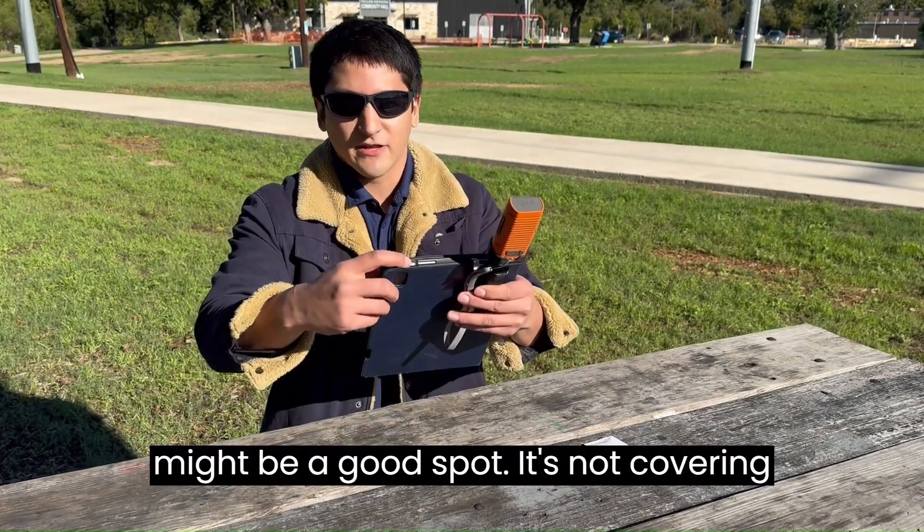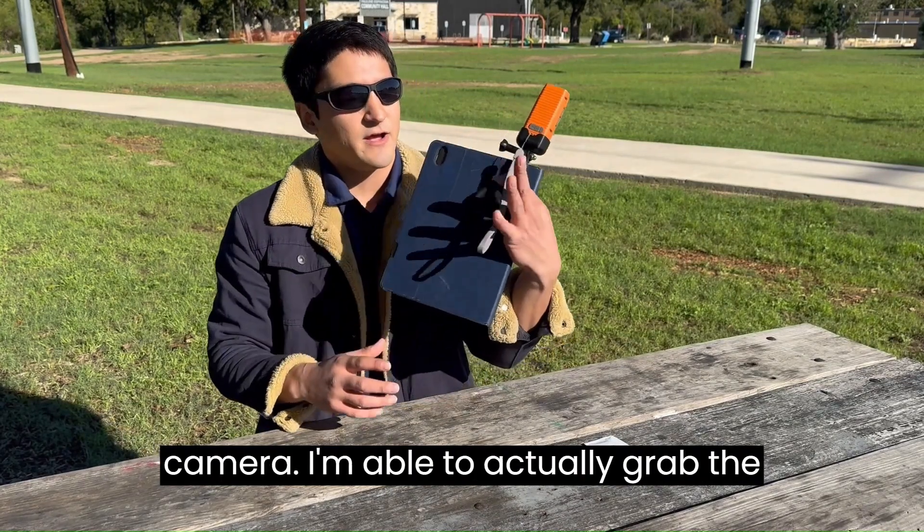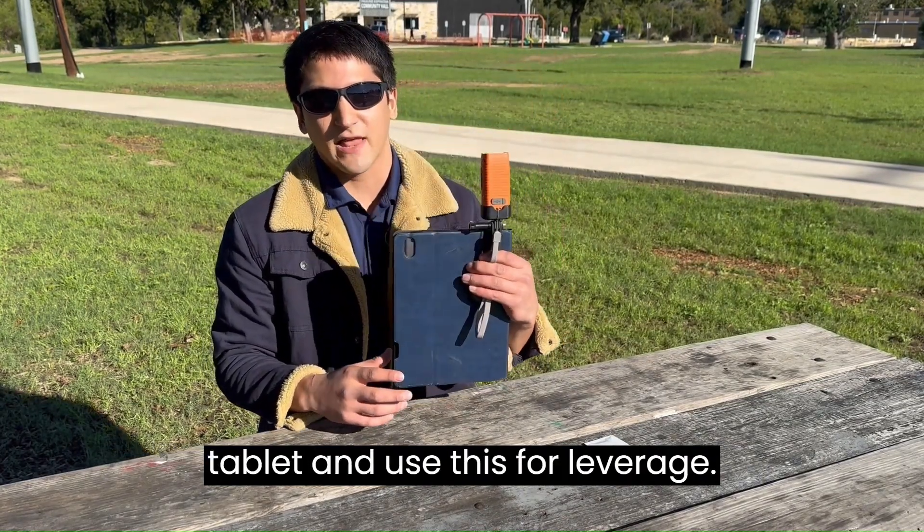This might be a good spot — it's not covering the power button, it's not covering the camera. I'm able to actually grab the tablet and use this for leverage.